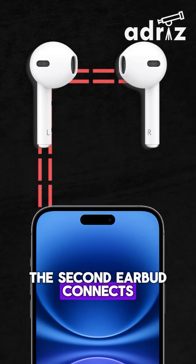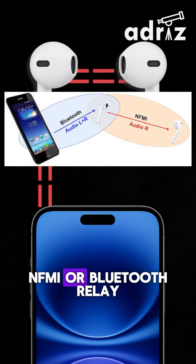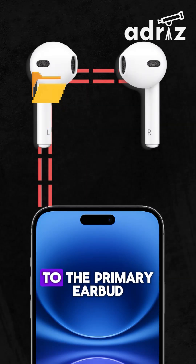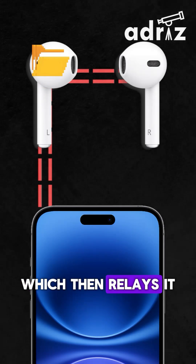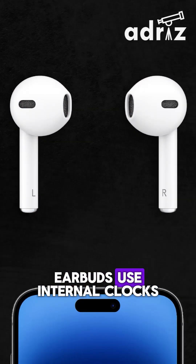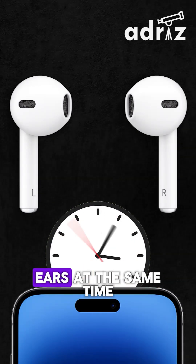The second earbud connects to the first using a short-range connection, often a protocol like NFMI or Bluetooth Relay. As music is streamed, data is sent first to the primary earbud, which then relays it to the secondary — all within milliseconds. The earbuds use internal clocks and buffering to stay tightly synchronized, so sound reaches both ears at the same time.